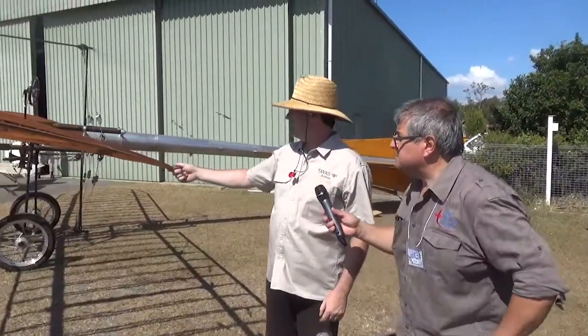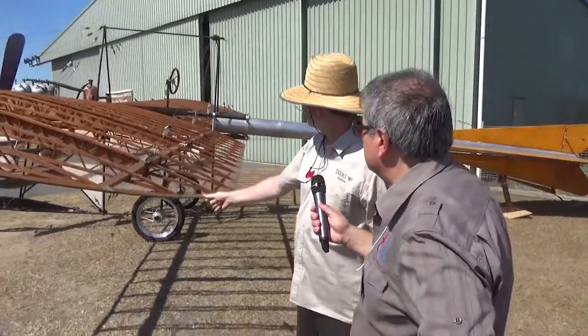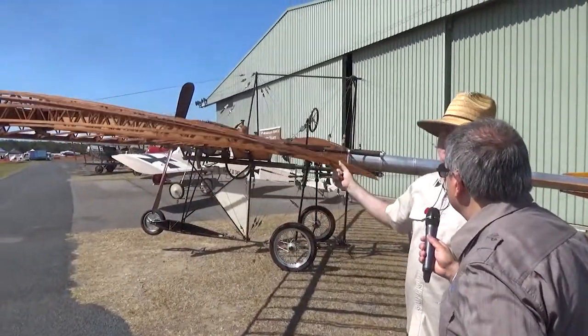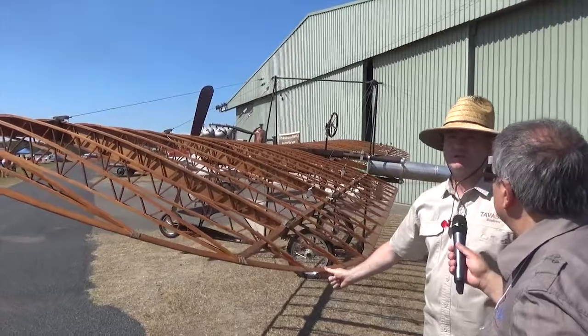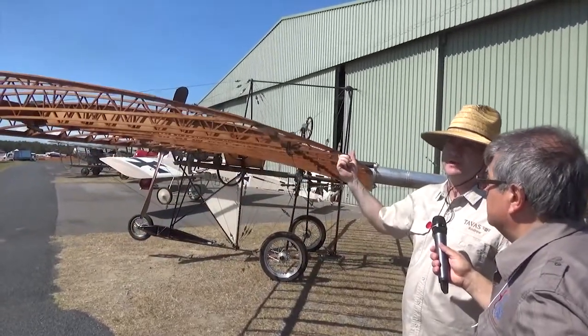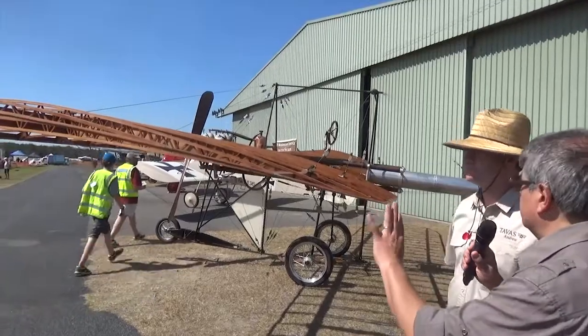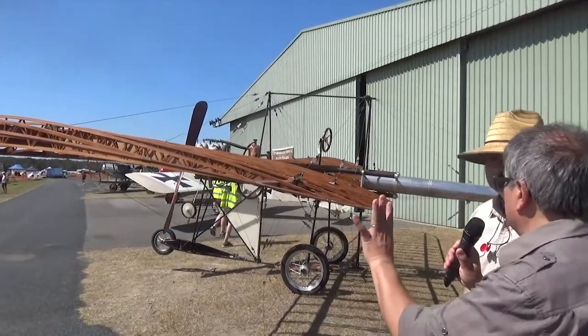Alright, so wing warping — basically as you start to twist one wing, the other wing twists in the opposite direction. Now this is quite excessive, especially as it doesn't have fabric on it. Once you put the fabric on it, it will tighten up, but that shows you exactly the effect of wing warping. How much does it actually need to create it to make the aeroplane roll?